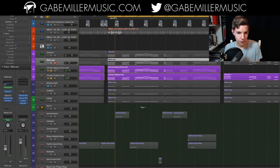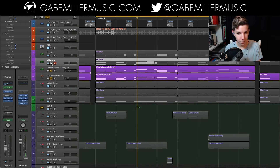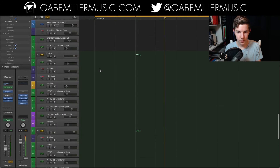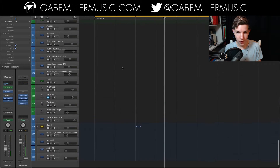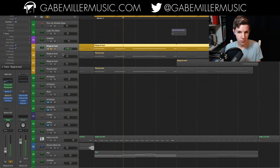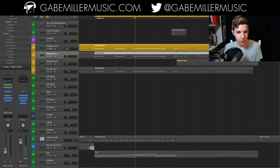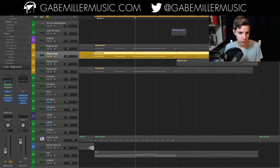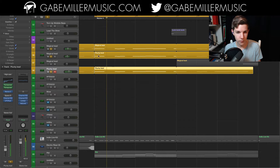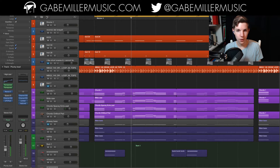And a couple of pads to get some atmosphere out of it. And then finally the leads — there are three of them layered right here. That one's almost enough on its own, but I wanted to thicken it up a bit, so we've got this saw-based lead and this pluck to get some nice attack from that. So all together you get the full sound.